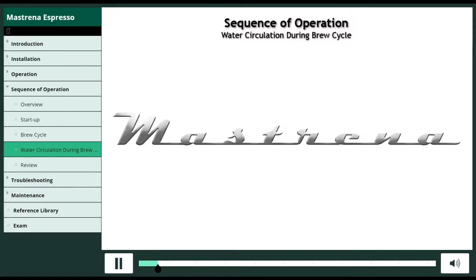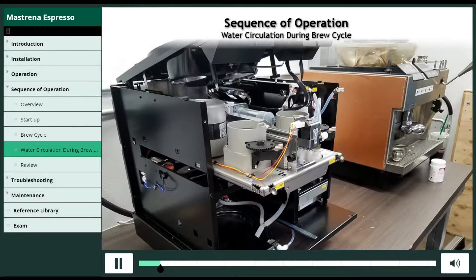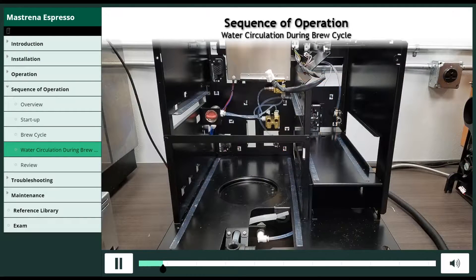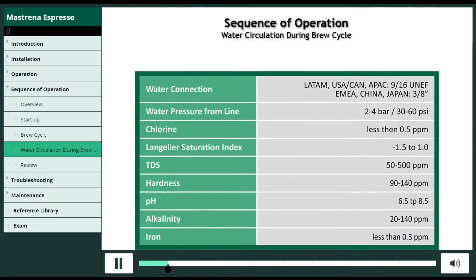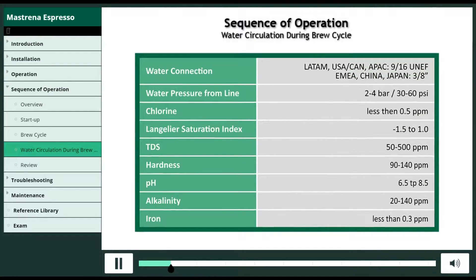This chapter details the sequence of operation of water circulation during the brew cycle. It's critical that water entering the machine comply with these parameters. Any deviation from these standards will negatively impact the coffee's flavor.